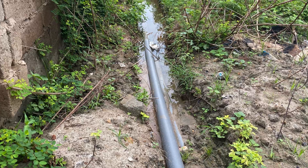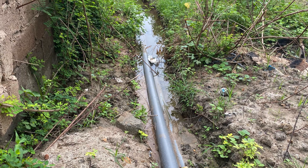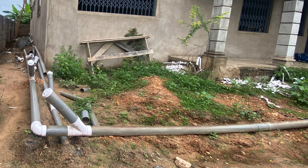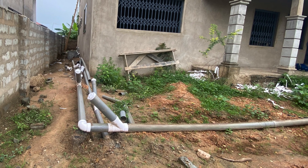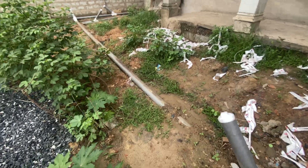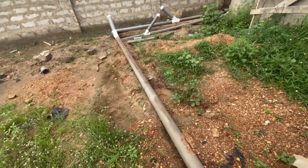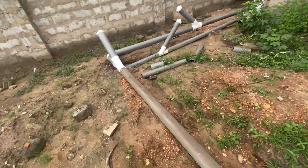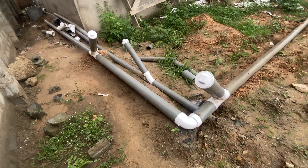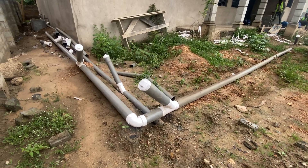Nobody can drive a biodigester in such a situation, so the best thing for him to do is to rearrange the whole setup. Even though he has spent money doing the pipe works and laying all the pipes, all of them will have to be taken out and everything will have to be done again. He wanted to bring everything to the front, but I had to let him know — no, let's do the digester very close to the building.